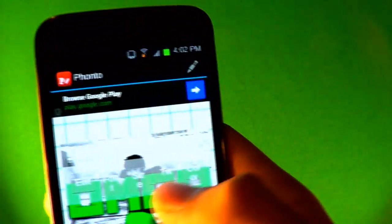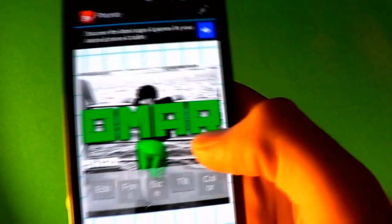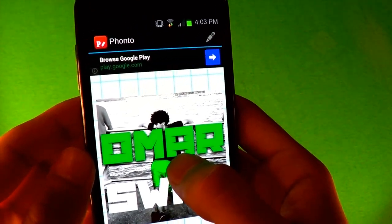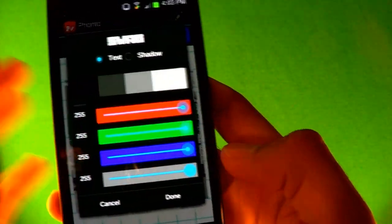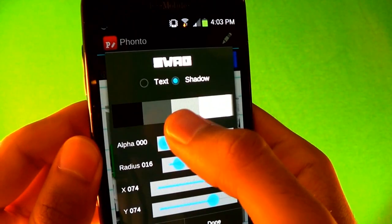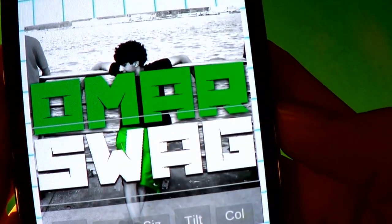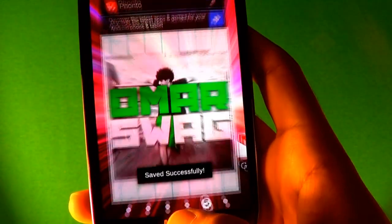Then you're gonna want to put another text — I'm gonna name it 'swag'. Resize it to the same size as the other one to fit it. Click on it, I'm gonna keep this one white so it matches, and just change the shadow to black. Press Done — it looks good. Then go to Menu and Save.